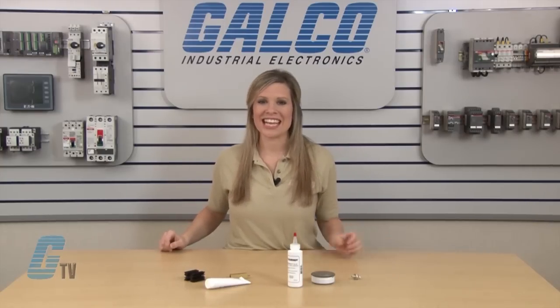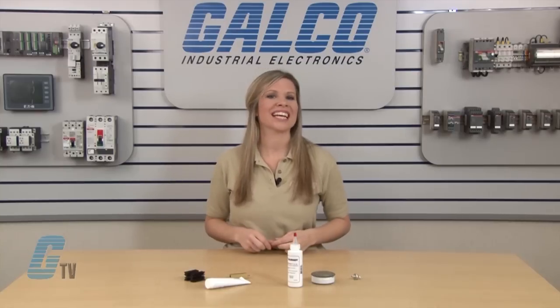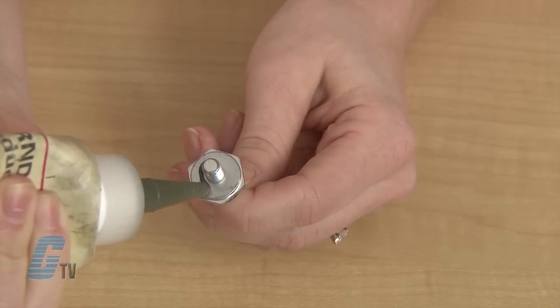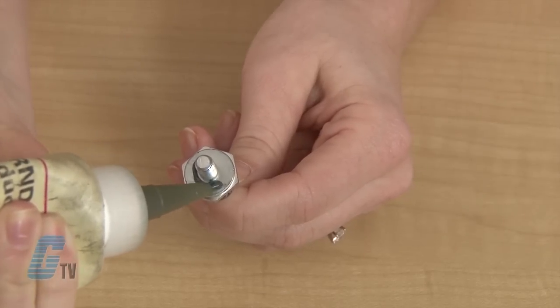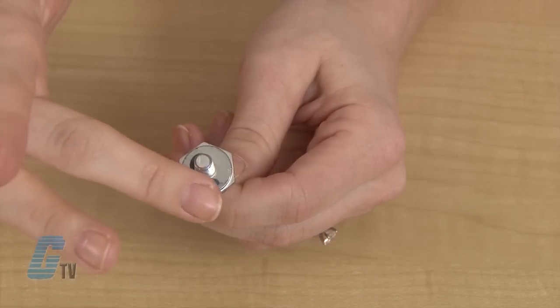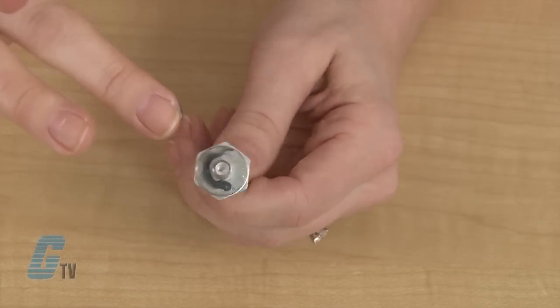The Pentrox A13 is non-petroleum based with suspended zinc particles and works well with aluminum to aluminum and aluminum to copper applications. This material is easier to clean and can be applied with a finger or brush. For stud mounted devices, this should be applied liberally to the base of the stud before applying to the heat sink.